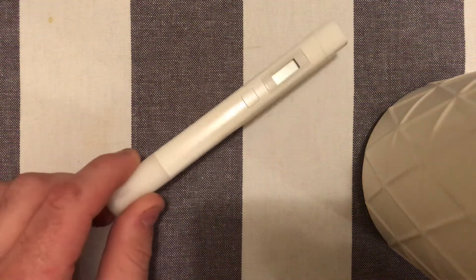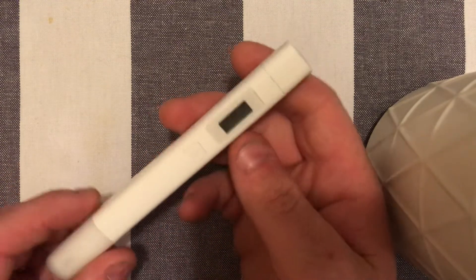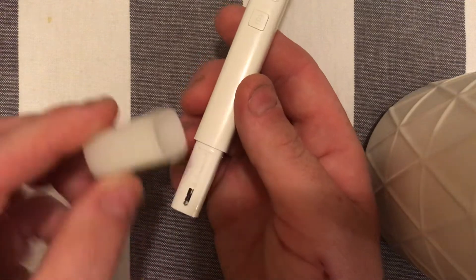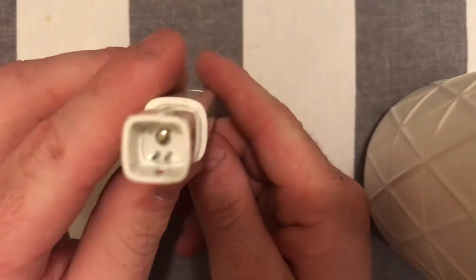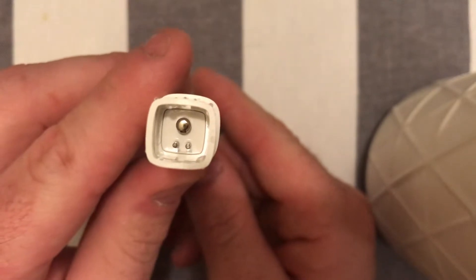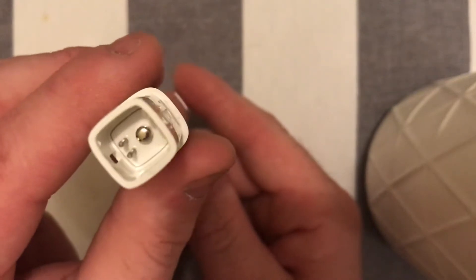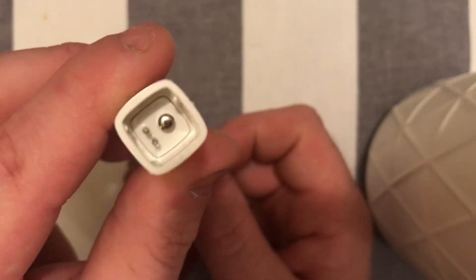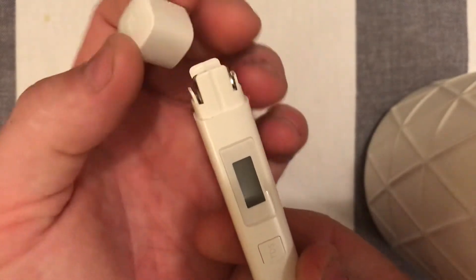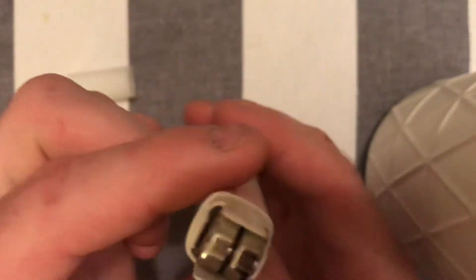Let's take a look at the Xiaomi TDS meter. It has a somewhat opaque cap, the actual TDS sensor, and a temperature adjuster, so it will automatically calibrate for different temperature water. There is a small cap at the top which is friction fit — there is no o-ring, so it's not waterproof.